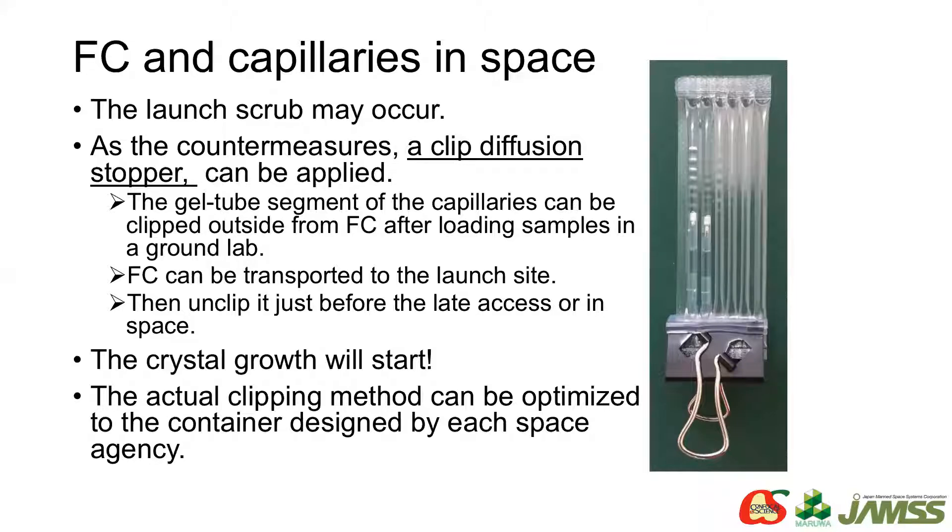For protein crystal growth in space, the launch scrub may sometimes occur. As countermeasures with a flexible container, the diffusion path of the capillary can be closed by pressing the diffusion stopper from outside. We can clip it just after sample loading on ground, then transport it to the launch site and unclip it just before late access or in space. With this method, we can start crystallization at desirable timing, especially on orbit with easy manipulation. The actual clipping method can be optimized to the container designed by each space agency.